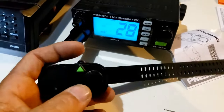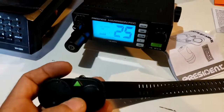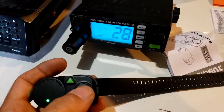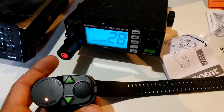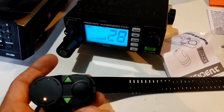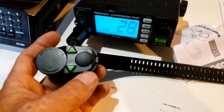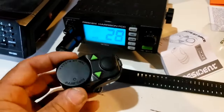And look at that — channel up, down buttons. We have the button to key it up. If you press the button, you don't have to hold it — it'll just keep broadcasting. Press it again and it unkeys the radio. It's a neat little thing, isn't it?